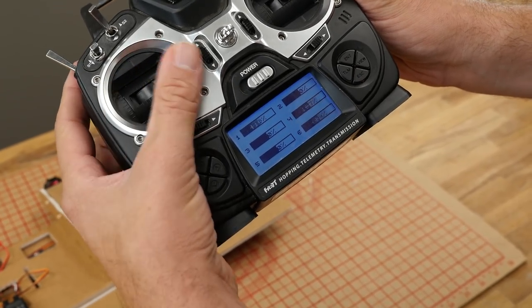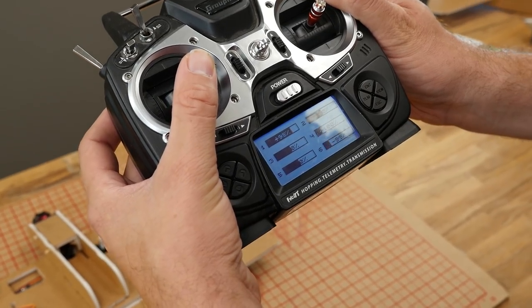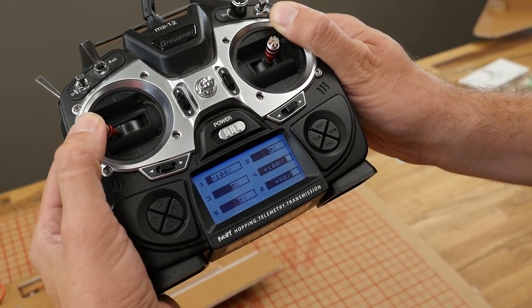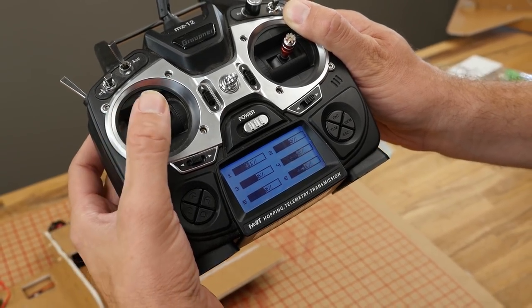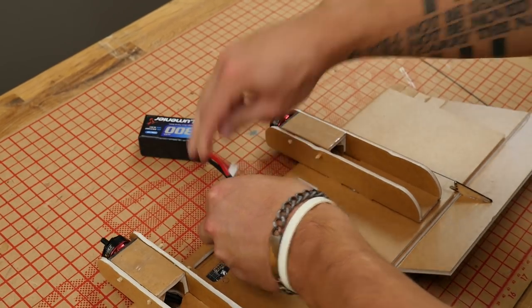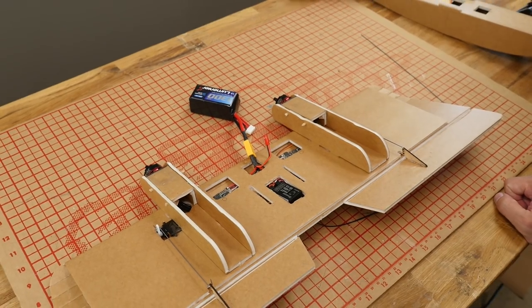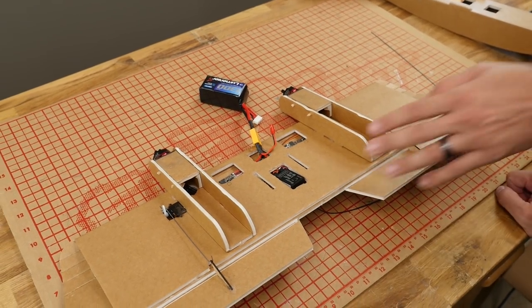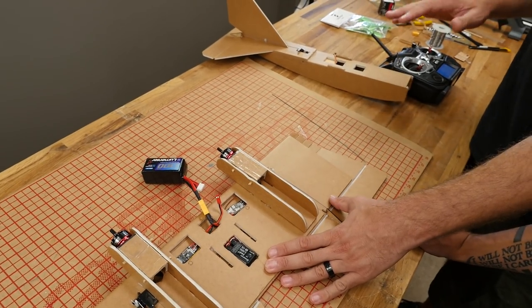When you hit view, what you should see is that channels one and six move together, but when you move the rudder left and right, they coincide. When you hook up your ESCs, make sure that when you give right input, your left motor is speeding up and vice versa. Left input — your right motor is speeding up. Right now, while we have this separate, we're going to power this all up to make sure the ailerons are going the right direction and the ESCs are calibrated.